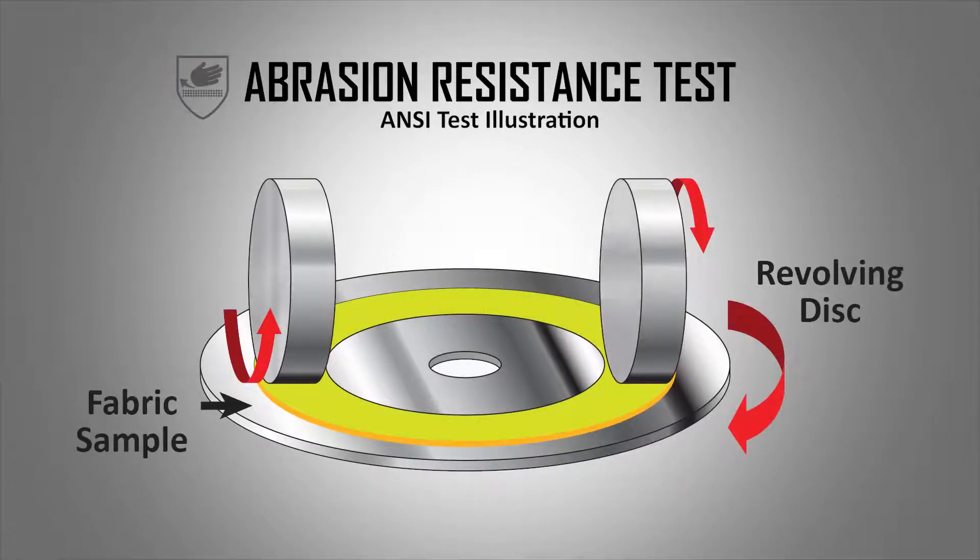A third type of machine measures abrasion resistance by rotating fabric under two abrasive weighted wheels that scrape against the material. The number of revolutions needed to break through determines abrasion level.